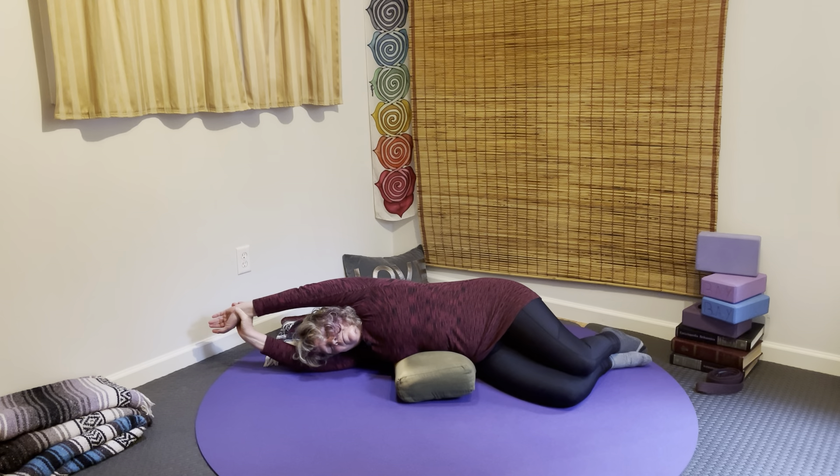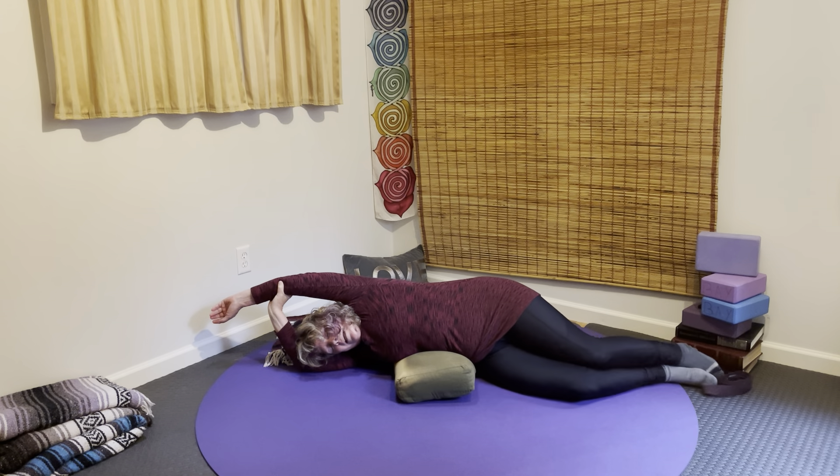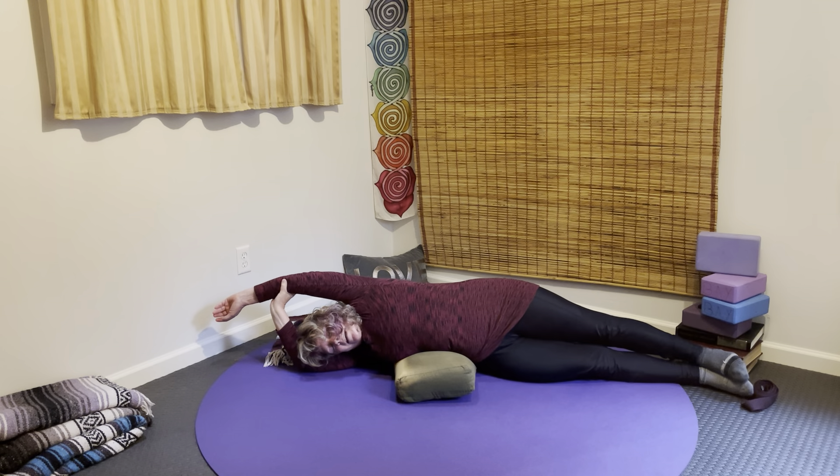Stay here, or bend that lower elbow and take a hold with that lower hand into that top wrist. Let it feel like you're pulling some light traction upward. Breathe nice and fluidly in through the nose and out through the nose or the mouth. Relax through the jaw. Option to take the hand up towards that top elbow — again, like you're tugging it upward. A little light traction, lengthening from elbow to shoulder to hip.